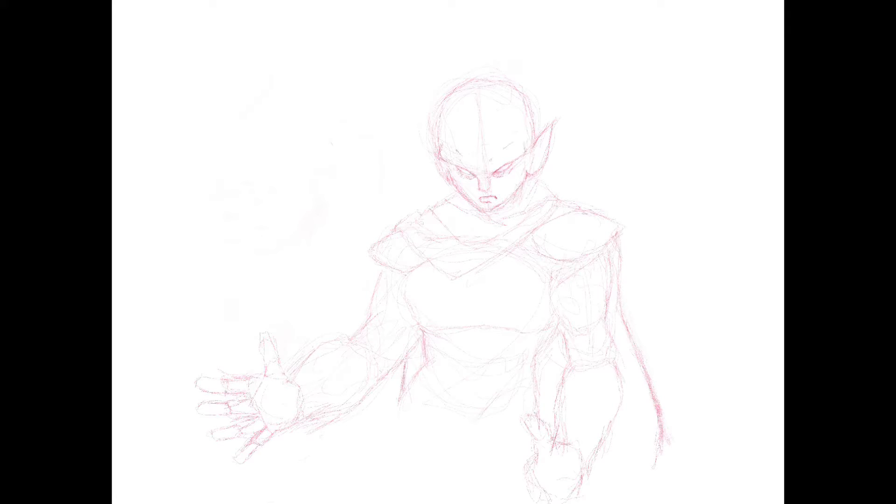Then I start kind of fleshing it out to see if this is something I could use. Once I see something I like, I start roughing out some of the more general features, adding harder edges, and kind of slowly and gradually adding more details and lines.